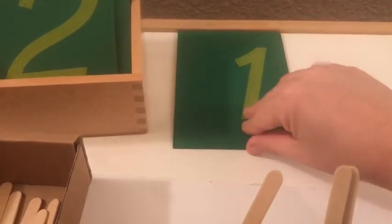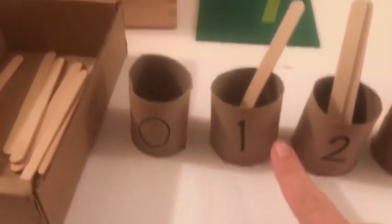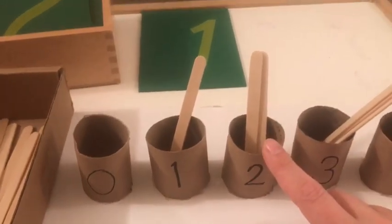So she does one — it says one, one, one. Lily is here and then she puts one stick. Same thing — does two, two, two, puts two sticks.